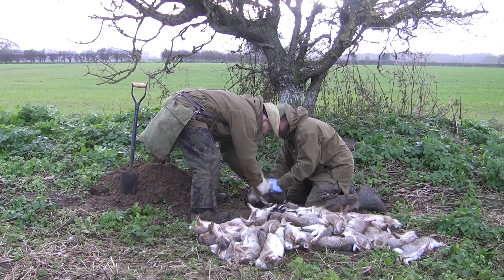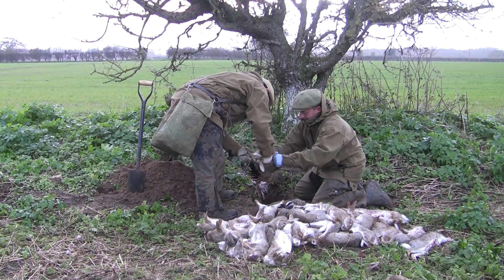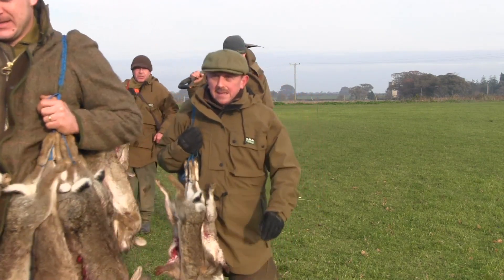Gloves on and in a practiced fashion, the rabbits are gutted, paunched and ready for the butcher. As the ferrets march off, they are already thinking about what will happen in the next episode of this ferreting soap opera.